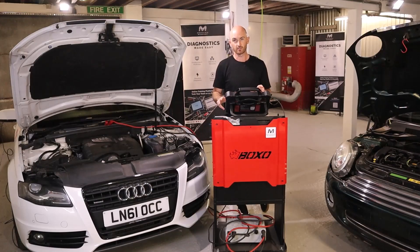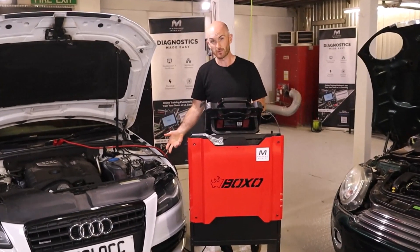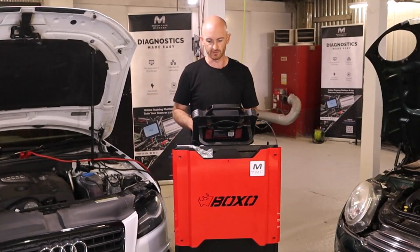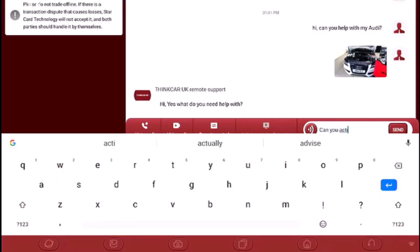The price of the job is agreed between you and the support agent. Some jobs have different levels of support, and different manufacturer software has different prices per hour, so there's no one fixed price. Let's see if Think Car UK can help us — they've messaged back asking what we need, and let's see if they can activate something on the car.